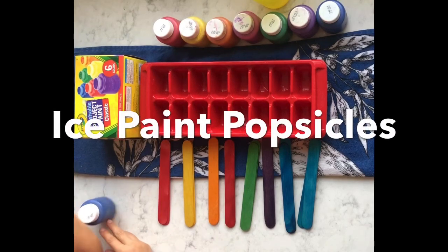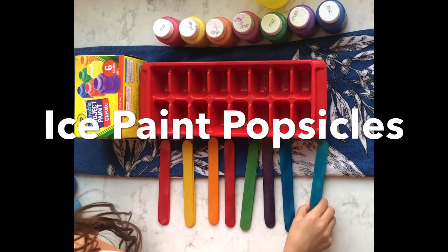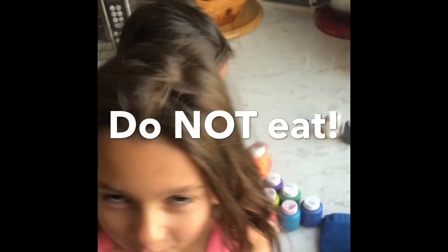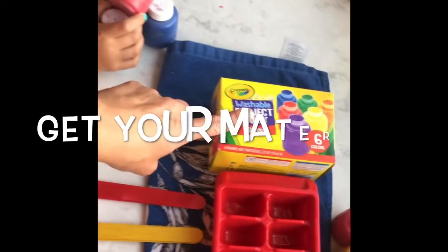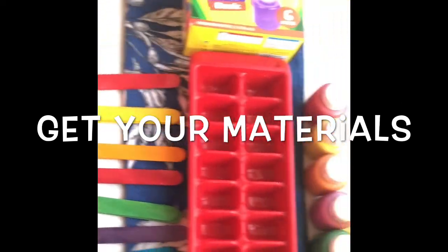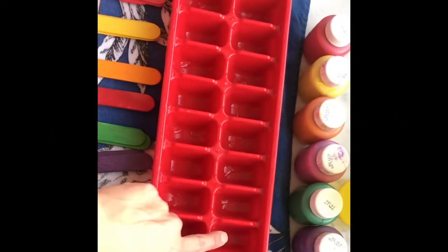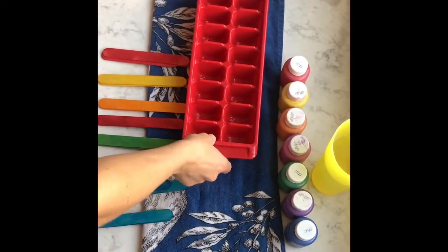We are recording in Mrs. Samsel's kitchen and today we are making paint popsicles — but don't eat them! We have our Crayola paint, some colorful popsicle sticks laying around, and some water. We're going to mix the paint and water together and freeze it all.